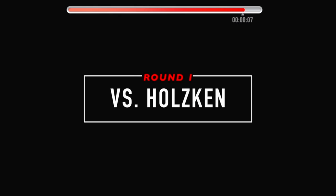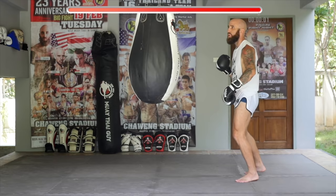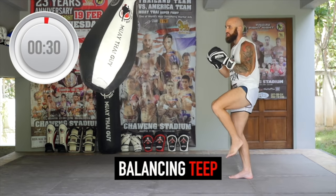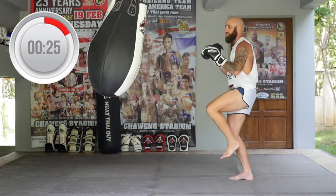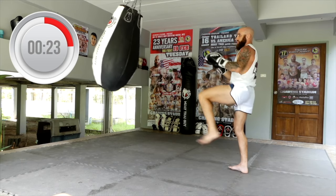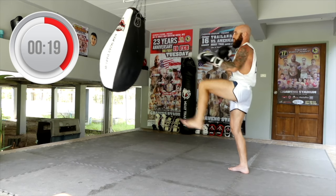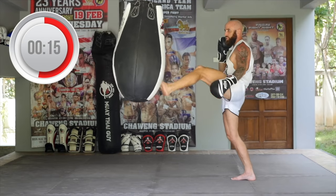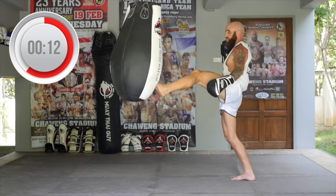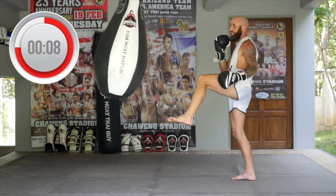Ready to go? Round one versus Nikki Holskin — fight like Walkout. Starting in five seconds with a balancing teep. Stand on your post leg, use your lead teep, extend and teep the heavy bag over and over again. Try to stay balanced and controlled. Use your upper body to help counterbalance. If you happen to fall out, just get right back into it. Make sure you're breathing, staying focused. Good balance, good control, just like Walkout.